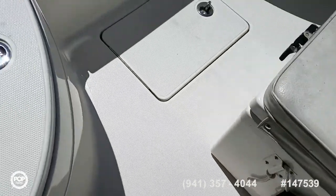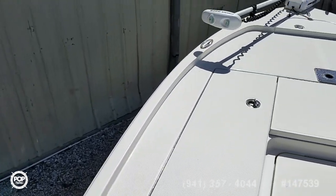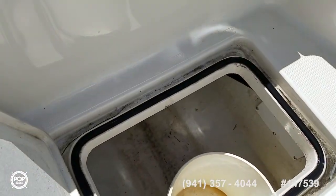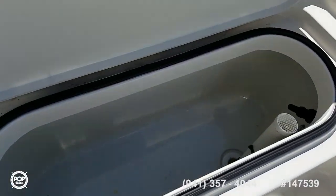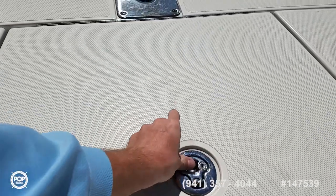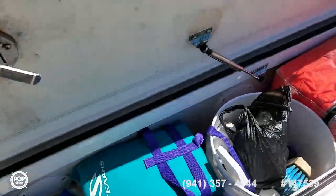T-top appears to be securely mounted. I see no spider cracking anywhere. Ranger does a really good build with their hulls. Lots of forward deck space. Cast net bucket storage, some additional room down in the bilge. Forward live well — all these are lockable too. Fish box or dry storage, that's insulated. Some additional dry storage and rod racks as well.